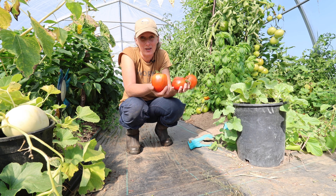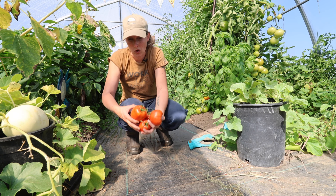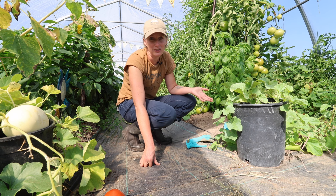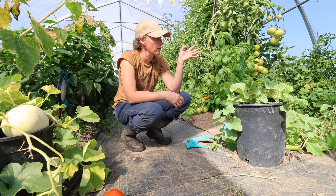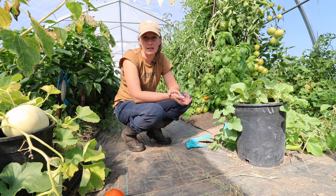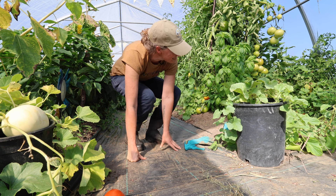A vine-ripened tomato picked in the afternoon, especially if you haven't watered for a few days so the flavors are concentrated — there is just nothing like it in the world, and no counter-ripened tomato is going to compete with it. It is a good idea if you have a lot of bug pressure or potential rain and cracking to pull them off the vine before they're fully ripened. But it's definitely my preference to let them ripen on the vine.